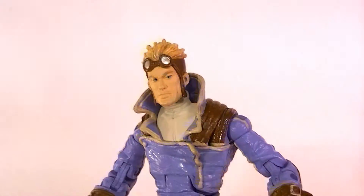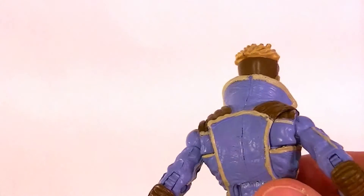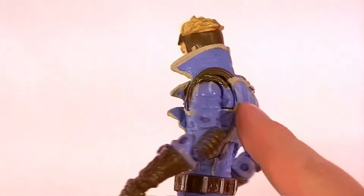I recommend — and I'm going to say right off the bat — I recommend you get the two-pack. It's a really nice set and it's becoming harder and harder to find, especially in good condition, and mostly because of this guy.